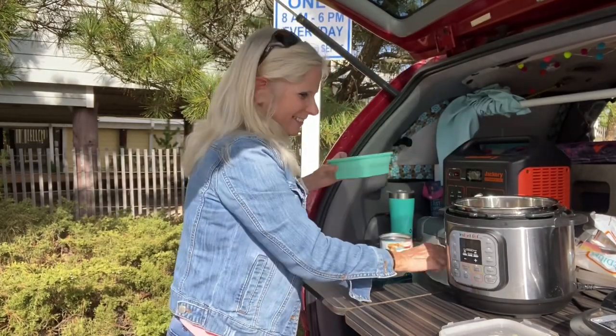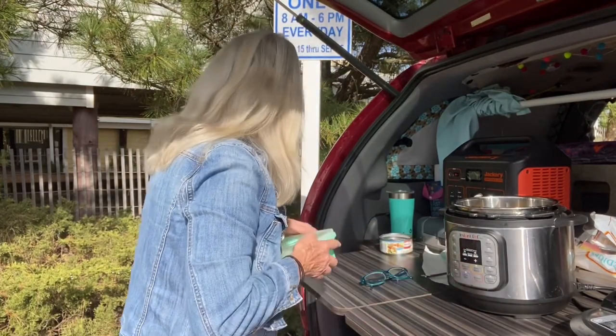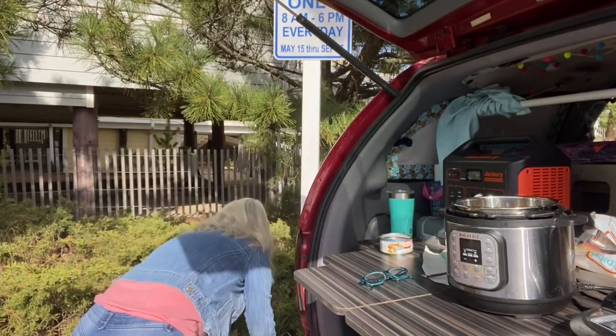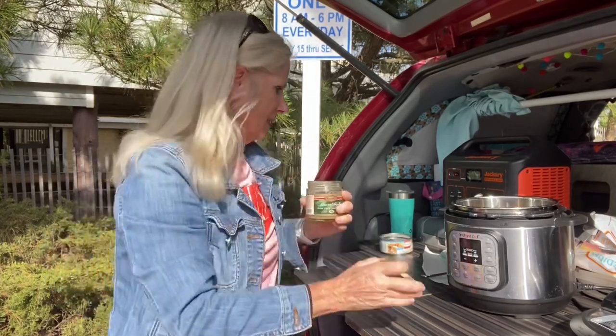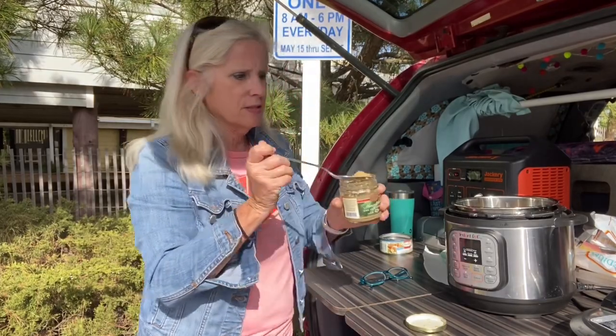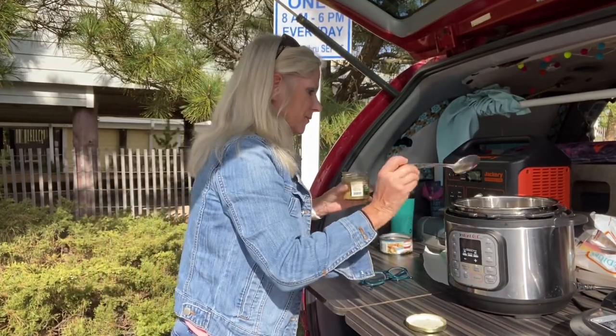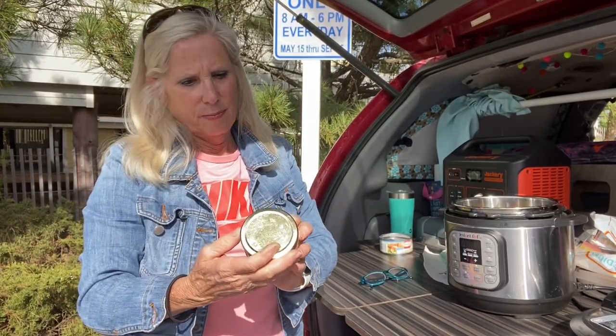Can you hear the ocean? You should be able to hear the ocean. Now I'm going to use a little bit of jarred minced garlic — this is another little trick I take when I'm camping. Instead of taking real garlic, just use the minced garlic. I'm just going to put a little dab in there. They have different ones at the store; this is Bellino minced garlic.